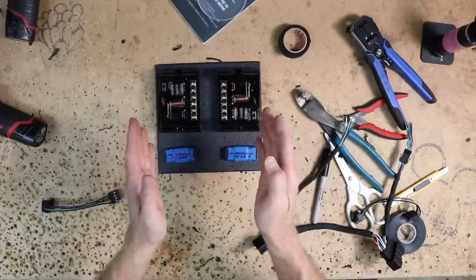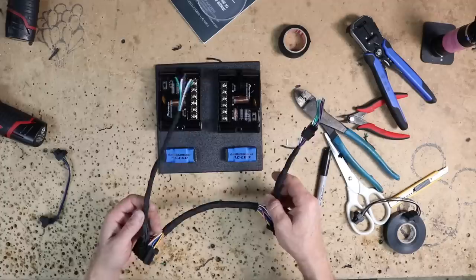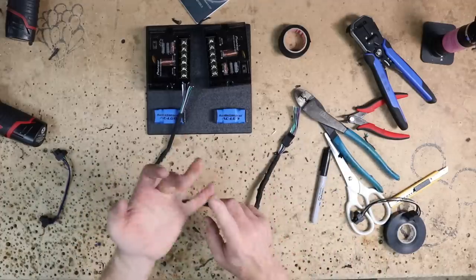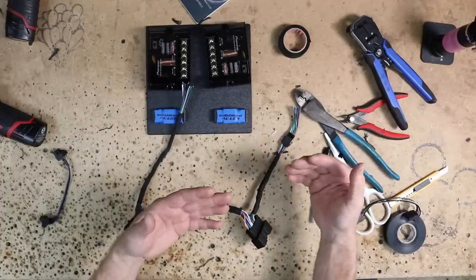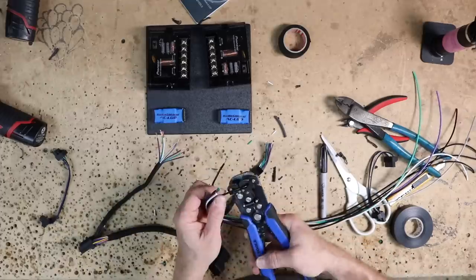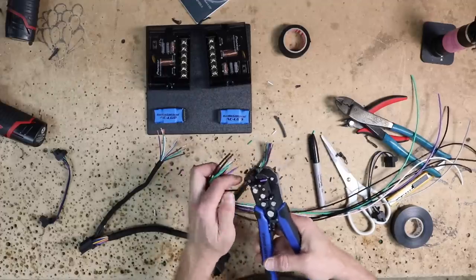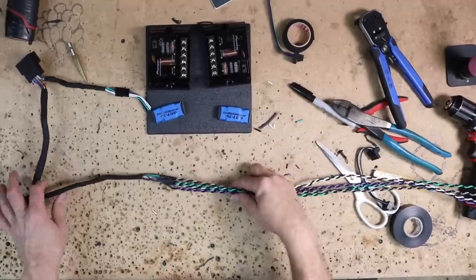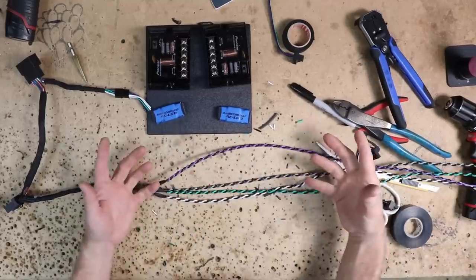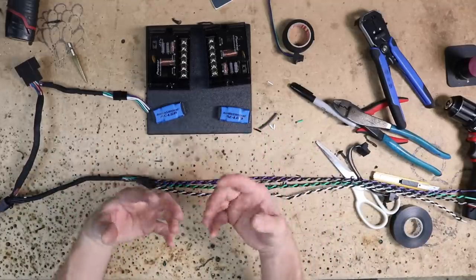We need to lengthen the wires going to the crossovers. For that, you can use Stinger speed wire or 18 gauge single color wire twisted together — for example, purple, gray, white, green, and a black solid to match. We grabbed two feet of wire of each color, got them all soldered on, and twisted them together. The reason we twist them is so that we know which black — since there are four blacks — goes with which speaker. It looks pretty, but mainly it's so we know which wire goes with which pair. We'll also do it when we use speed wire.